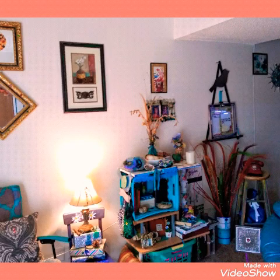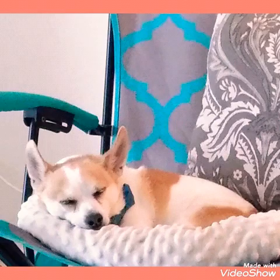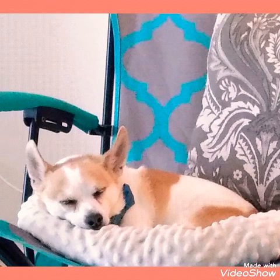There you go everybody. I hope you have a good rest of the week. Stay tuned for more videos. Peace out and stay positive.